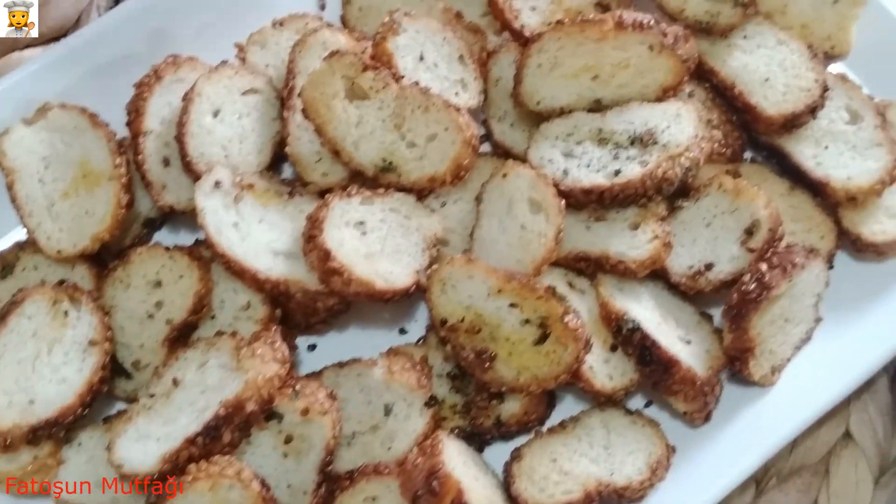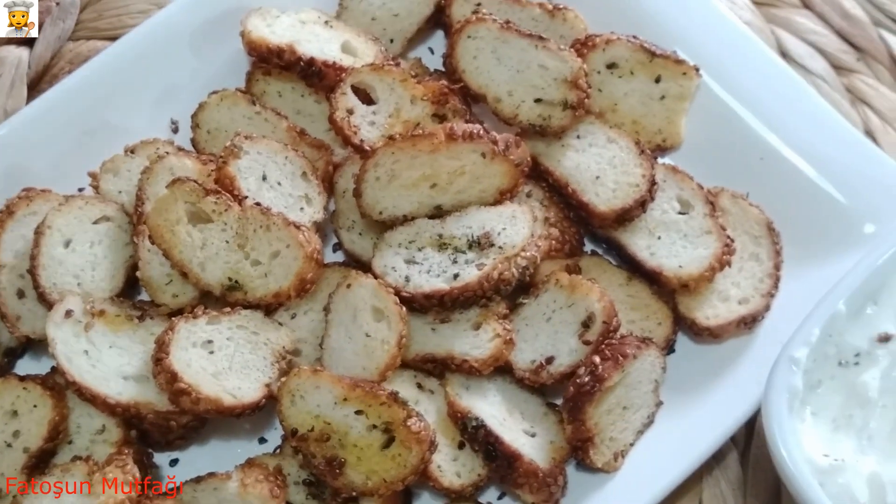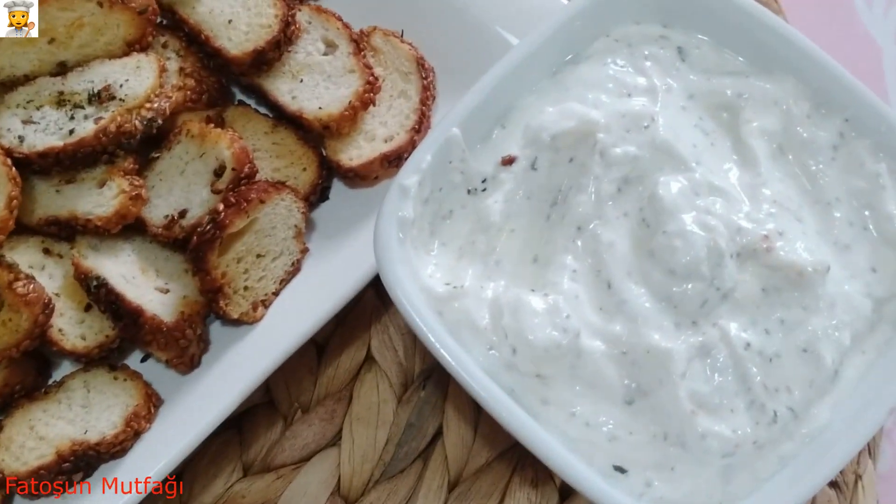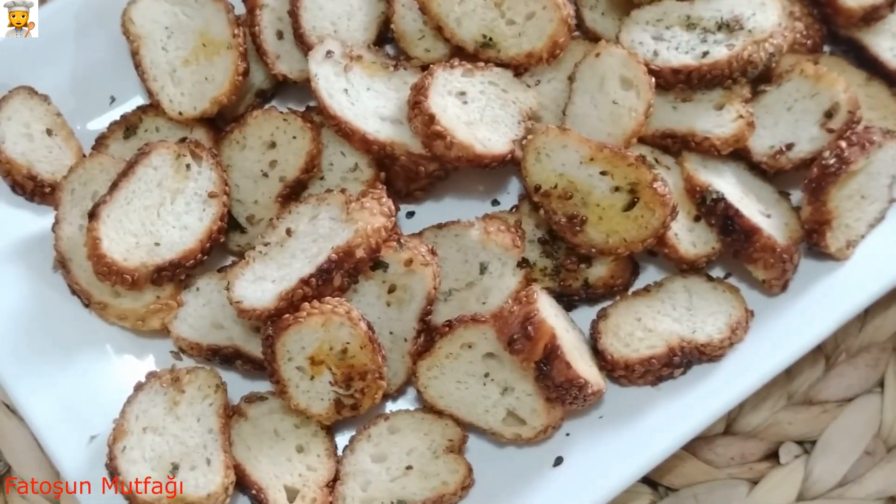Bunu fazla yapıp kilitli poşete koyarsanız bayatlamıyor, uzun müddet duruyor. Herkese kolay gelsin. Afiyet olsun.